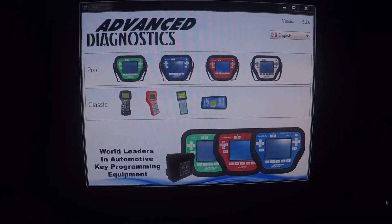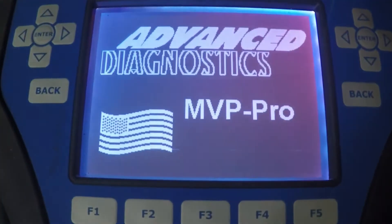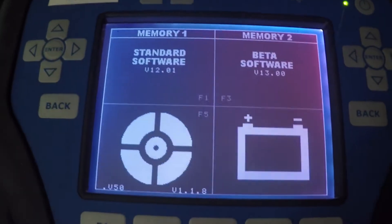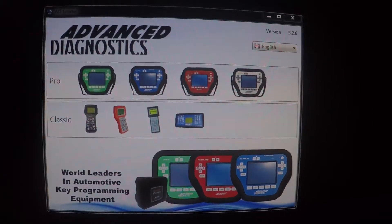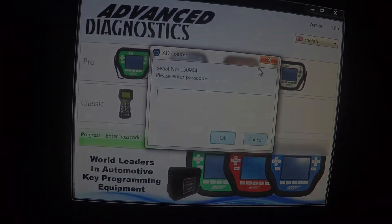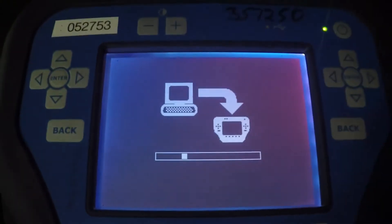We'll open our loader program up and power the machine on. Now we'll go through the setup for Pro, and it looks like we're getting somewhere now.